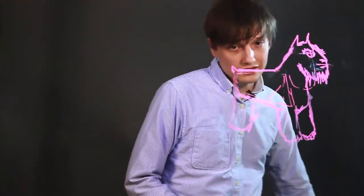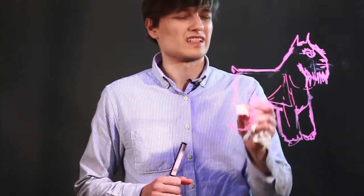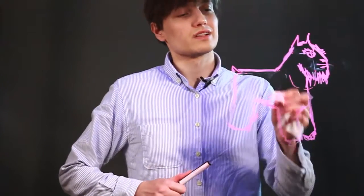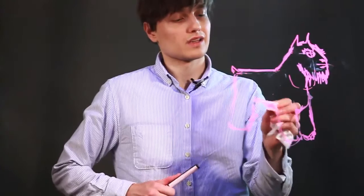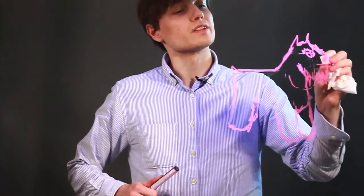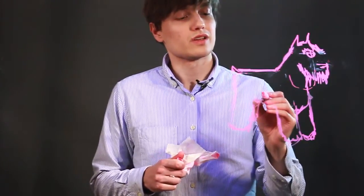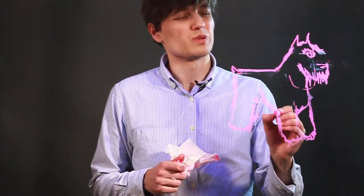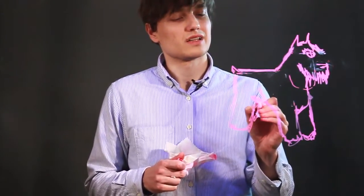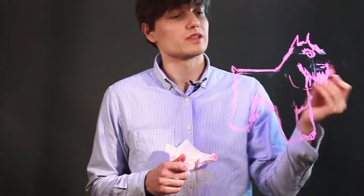Now let's clear out a good portion of this — it still appears a little wonky. Clear out these lines. I'm not so fond of this nose here yet. Let's just add some detail to its rib cage here, some curvature — line, line, line. Structure there, look at that.